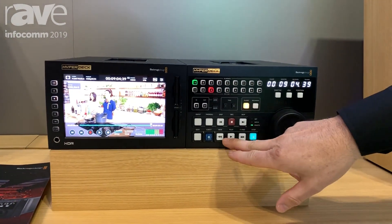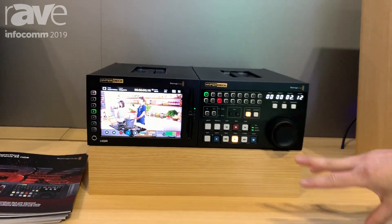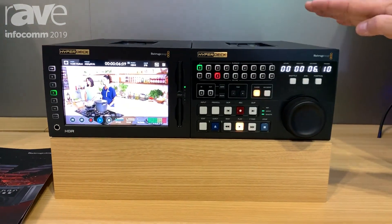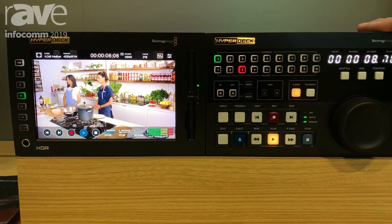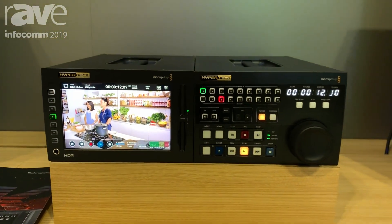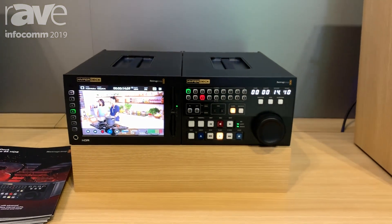Not only do you have control with this, you also have the ability to do the control on the screen of the HyperDeck, but when you have the Xtreme control option you're controlling up to 8. You can do cuts between them, editing, mark in, mark out.